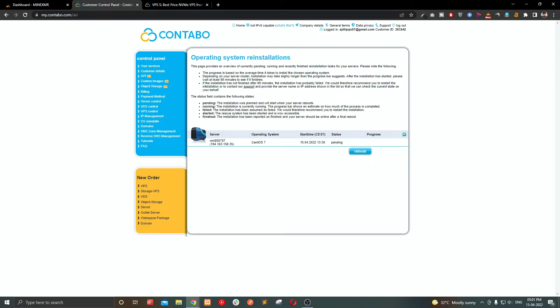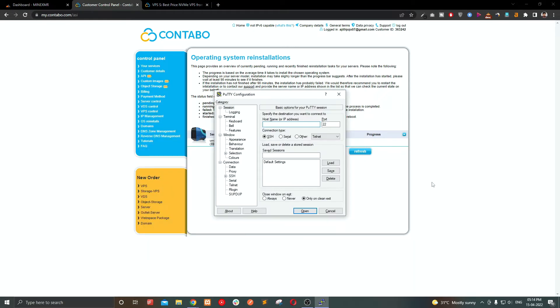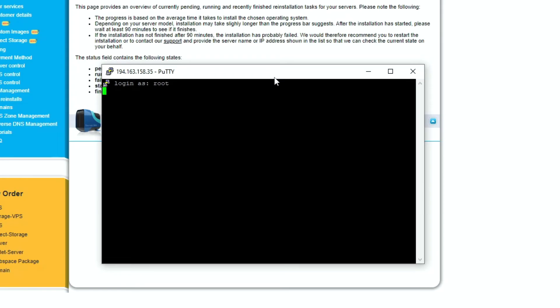Once you have paid, you will need to wait about 50 minutes to receive the server. You can find the server details in your email. In my case, I have already purchased the server.